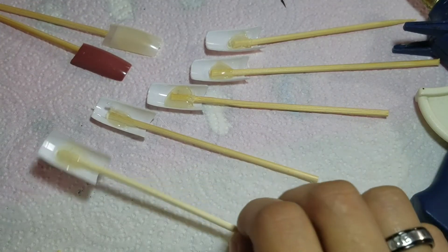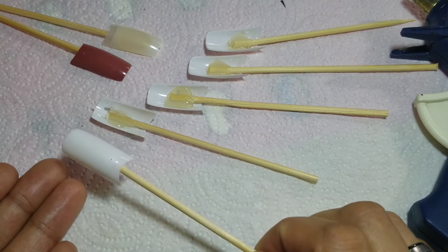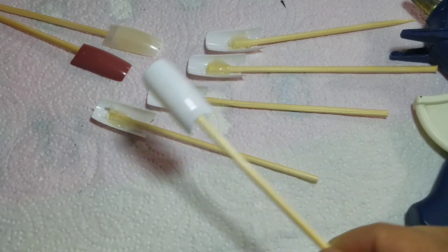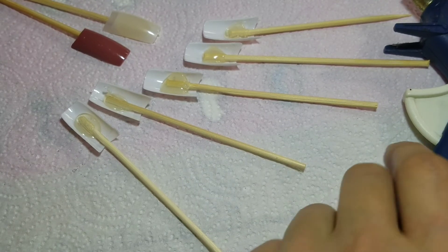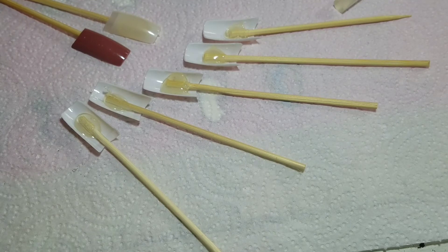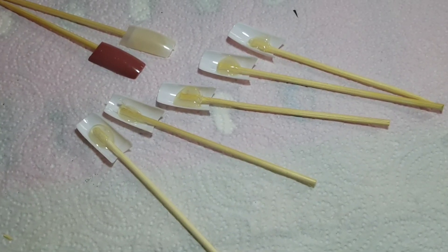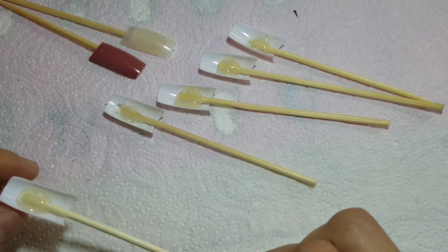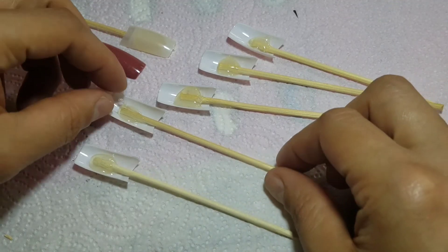After you are done taking the tip and your stick and gluing them together, they should look something like this. When you turn it around, make sure that it is centered — you don't want it crooked. That is how I make my swatch sticks. You can make your swatch sticks just like this, or you can show me the way that you make them — I would love to see that.